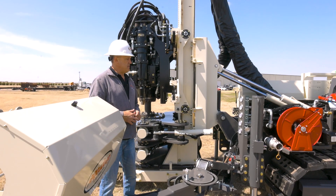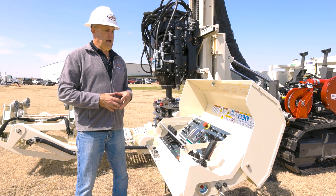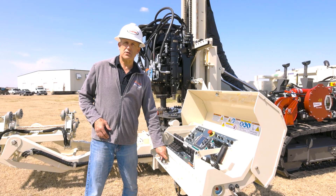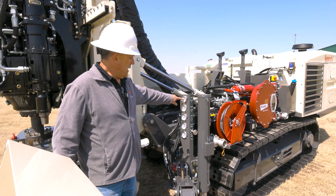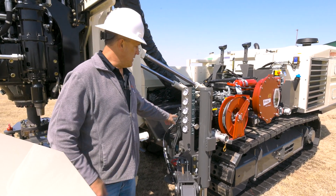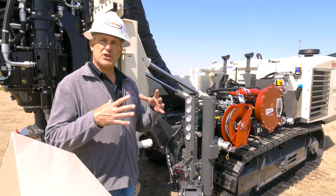Another change in the 8150 V3 is the simplified weight-on-bit controls. When you engage them, you're letting the machine manage how much pressure you're putting on your bit face. You can adjust your pull-down and hold-back pressure with simple knobs right here on the control panel, and there's a set of analog gauges to monitor that. You've got your hold-back pressure gauge, your pull-down pressure gauge, rotational torque pressure, and clamp pressure — which can be turned down when using larger casing to avoid egg-shaping the rods.